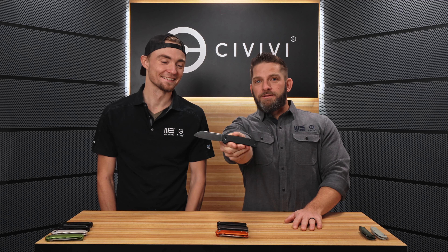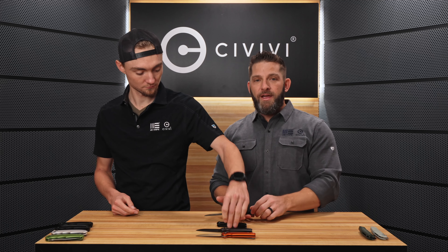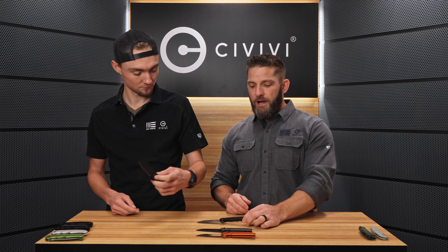Hey everybody, today we have a couple of winners on the table — winner winner chicken dinner. First of all, we've got the new aluminum Chevalier, or the Chevalier 2. We got four versions of this. If you're familiar with the Chevalier, we released it previously with G10 and micarta scales and liner locks, and now we have an aluminum handle button lock.